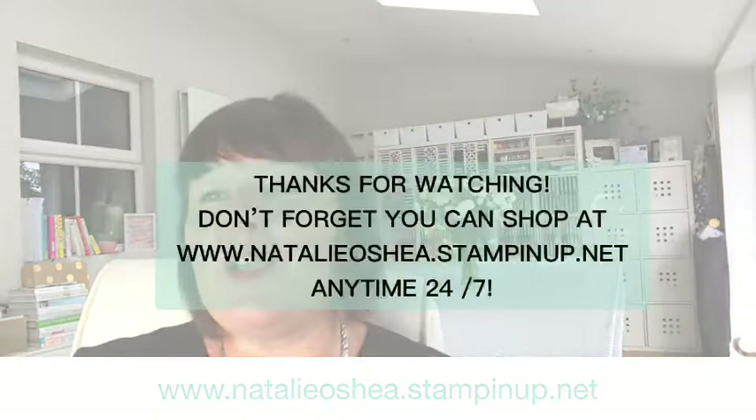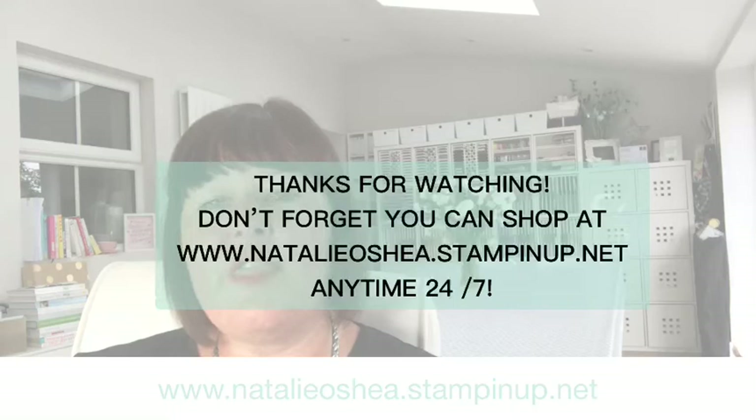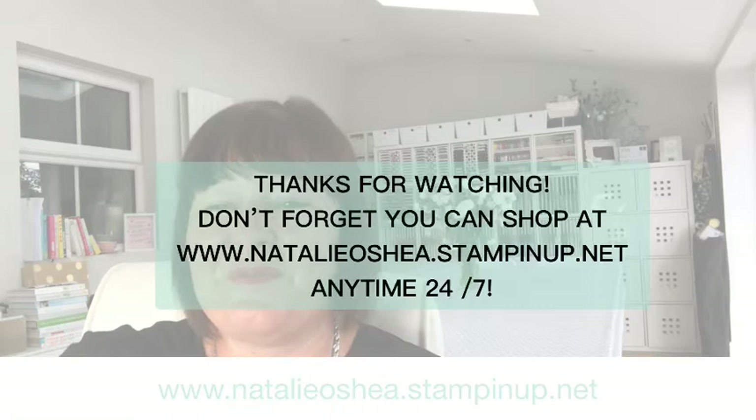It would be good for Christmas — someone said the Christmas word in July! Right, I'm going to leave you there. Thank you for watching. You can shop at www.natalieoshea.stampingup.net, but only if you are in the UK, Germany, France, Austria, or the Netherlands. The same applies for the prizes — if you are commenting, I can only send to those countries as well. Thank you for joining me, I will see you all again next Wednesday. Thanks, bye!